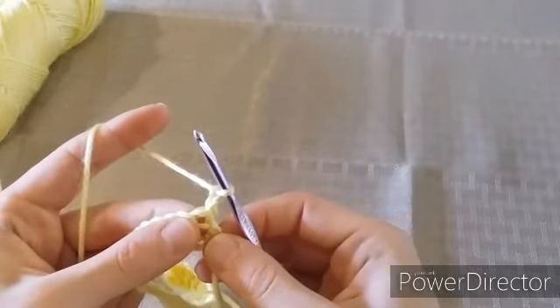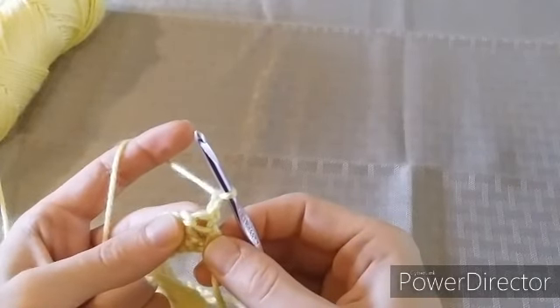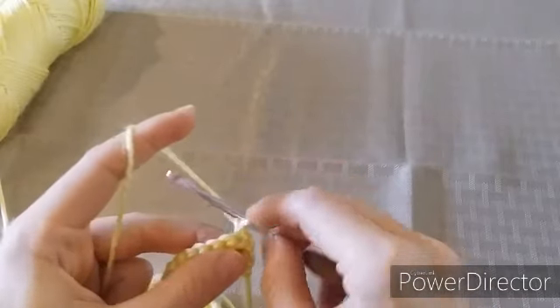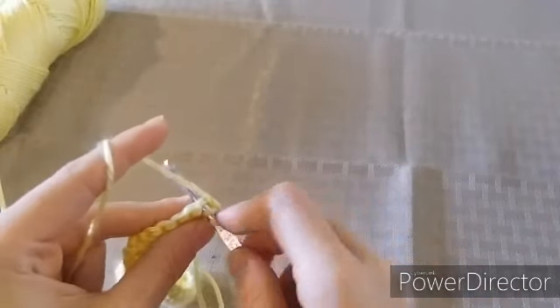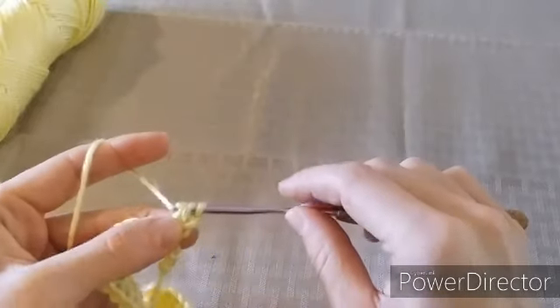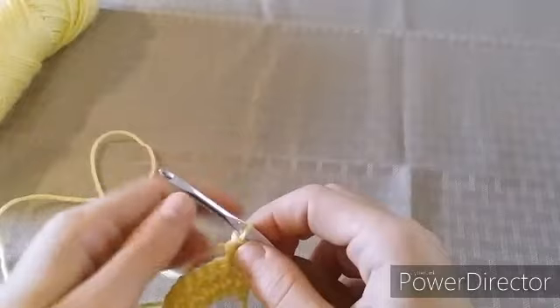The way I do this is I make a half double crochet into this very first stitch. A half double crochet is: yarn over, insert your hook into the stitch, yarn over, pull up the loop, yarn over, and pull through all three loops. That's going to count as your first stitch.